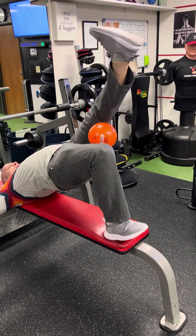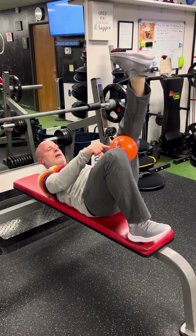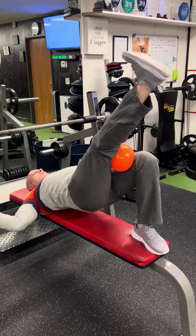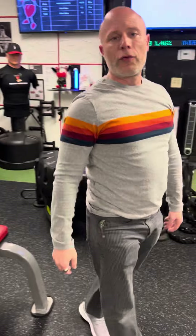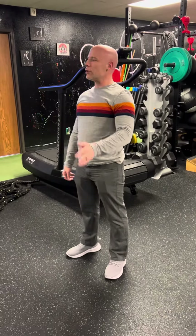You can hold on if you need to and then you're going to bridge up. The idea is to come up nice and high, but not to drop the ball. Then obviously you'll do both sides. Now if that's too hard for you, go ahead and do two legs. But for most of you, I'm pretty sure you can do one leg.